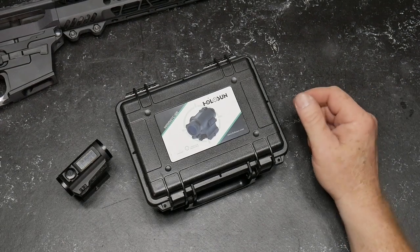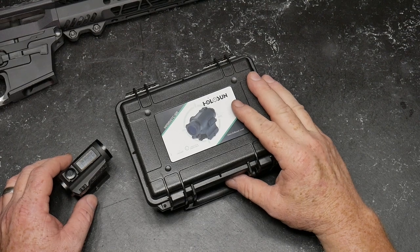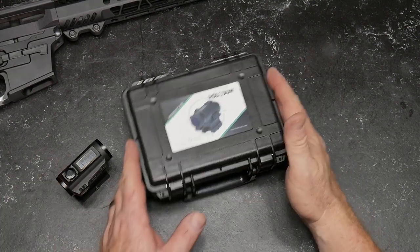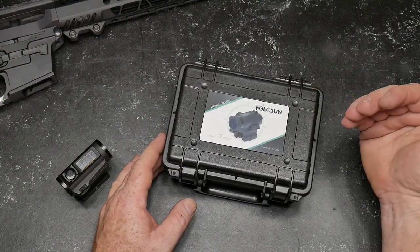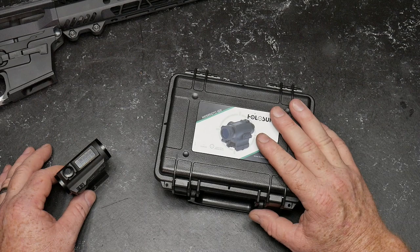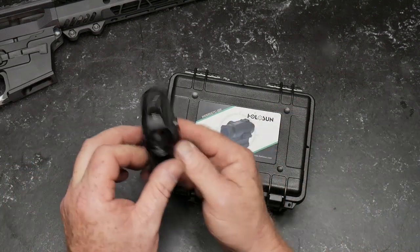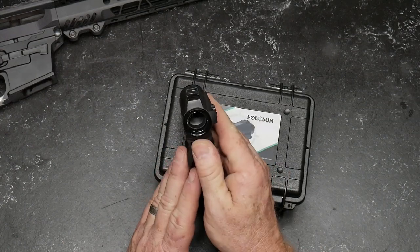All right guys, Go To Boy 32 here. Check it out — what we're looking at is a new Holosun optic that was sent to me for testing. I'm really looking forward to putting this on a rifle and testing it out. There's no disguising it that I'm a big fan of the guys over there at Holosun. They sent this guy right here — this is the 503 CU Elite.